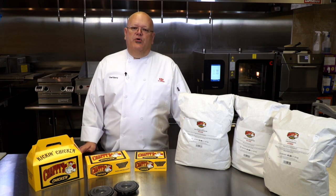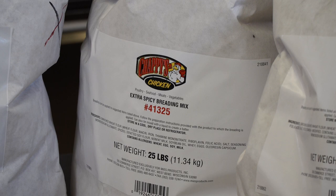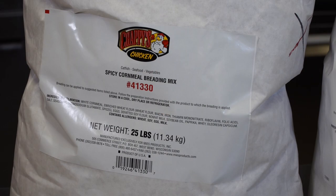We have three different breading profiles for you. We have the crispy, extra crispy, we have the extra spicy, and then the extra spicy cornmeal for fish, seafood, and vegetables.